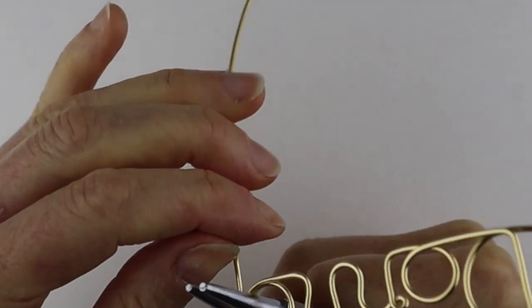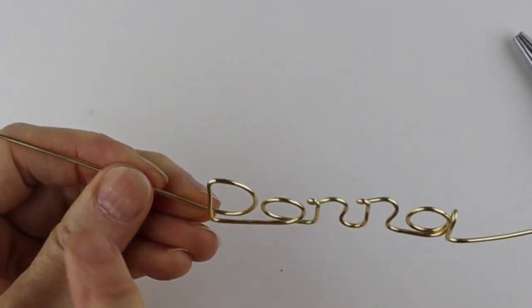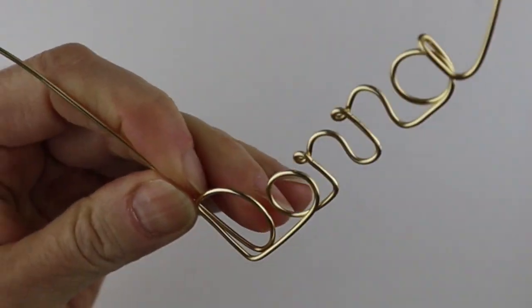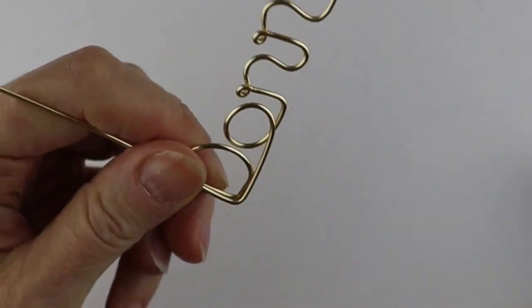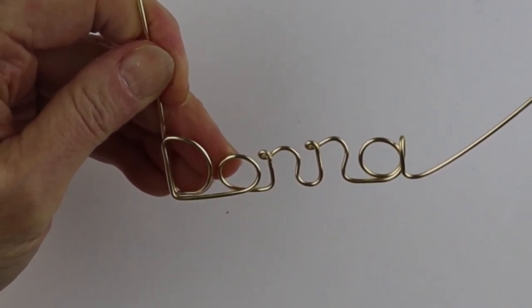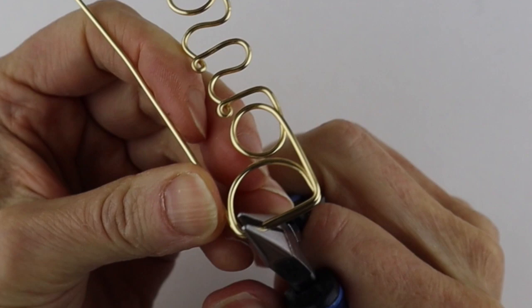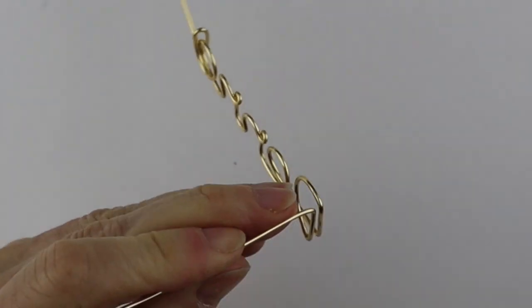Now you need to do a little loop at the end. Bring this around so you can see what it looks like — there's the name. We want this to come around to the back. I'm going to bring it up to the top so it doesn't flip over. Define that little bend with the flat pliers, then bend this wire across and down to the back. We're going to do something that looks like a bit of a pin, so we'll bend it straight to the back.